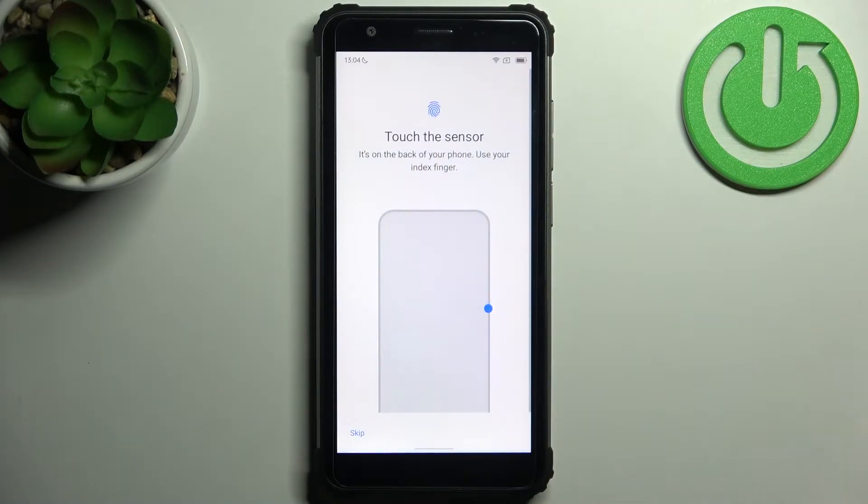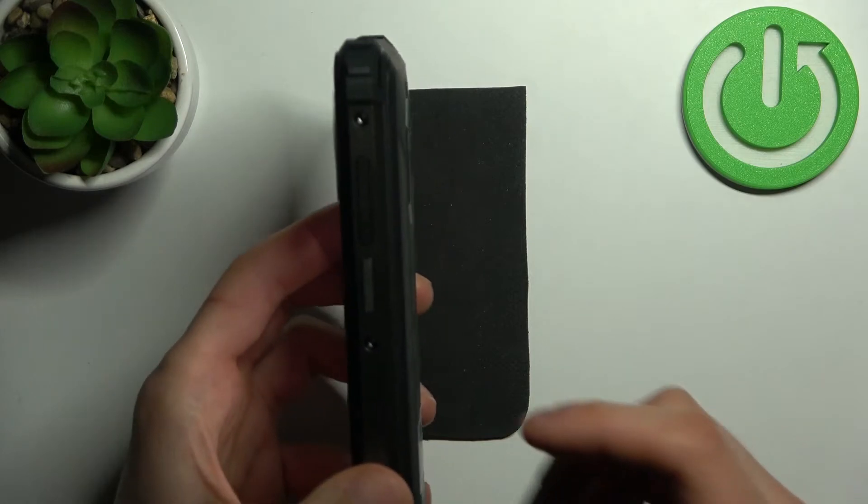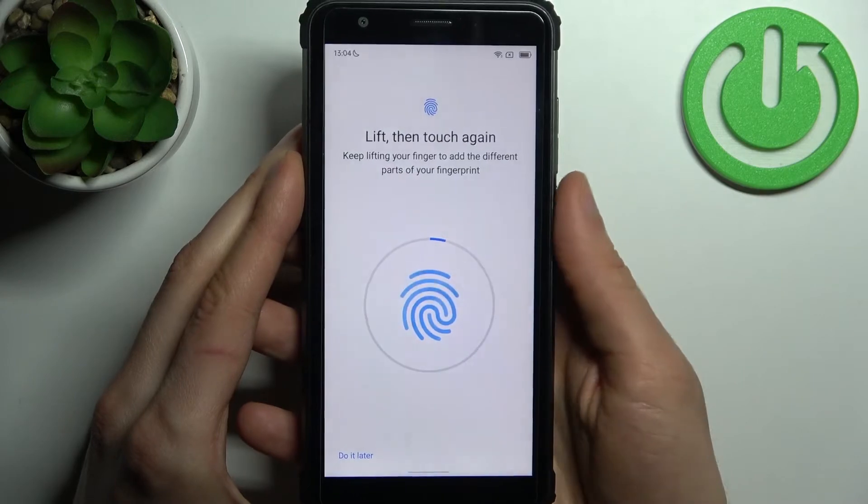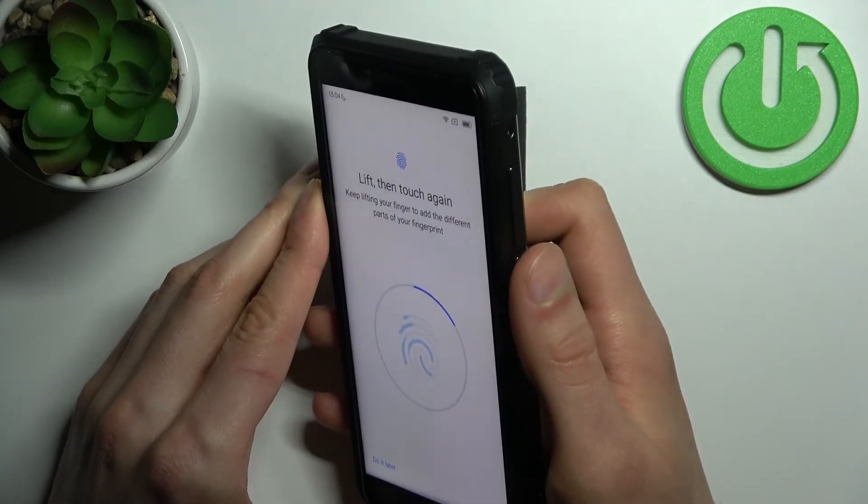Next, you have to find the fingerprint sensor, which is located on the power button, and just tap it with your finger several times, just like this.